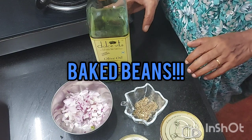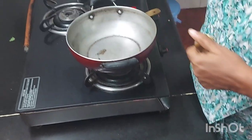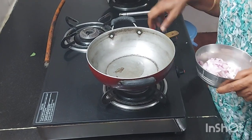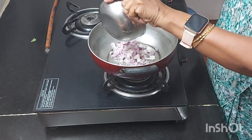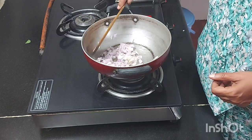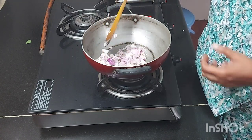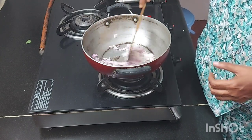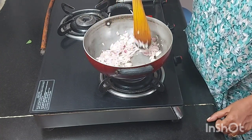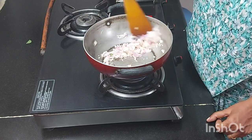Now I am going to make baked beans. For that you need onion, herbs, and olive oil. So I will put some olive oil. You can add onions, and you can also add shimla mirchi — it will give good color and taste. But since I have already made a lot of vegetables, I will just put onion and let it become golden brown. Saute it well. You can add garlic if you like, but I have already added it earlier, so I have not added it here.